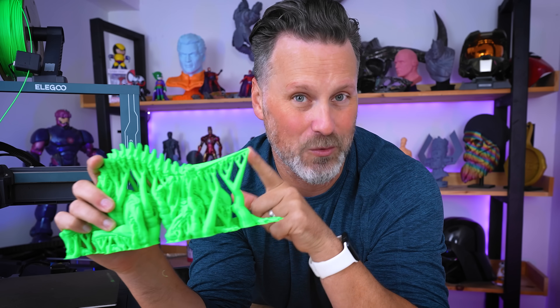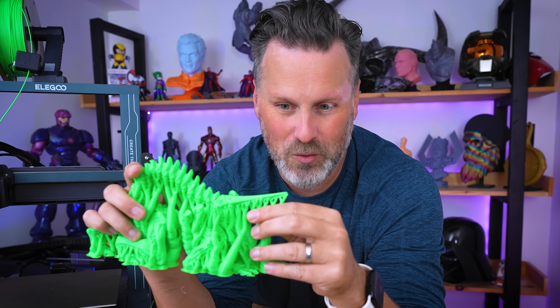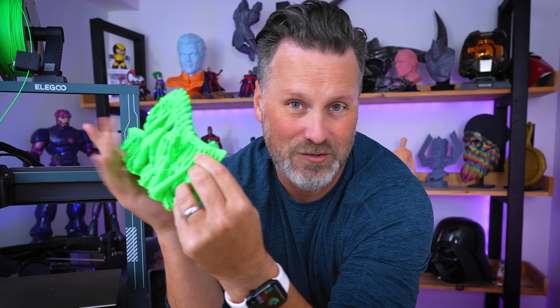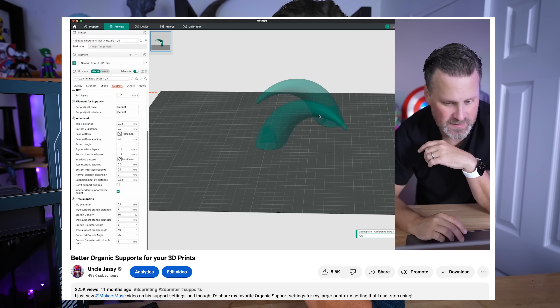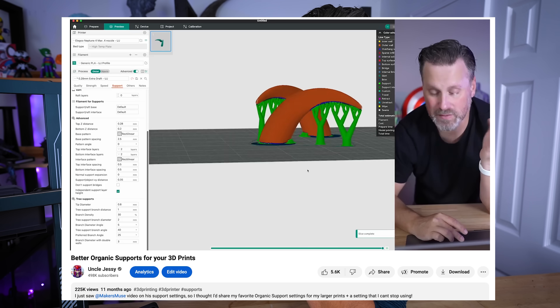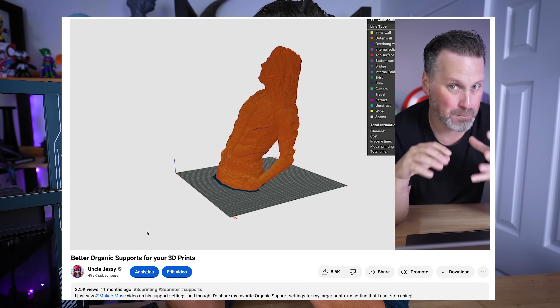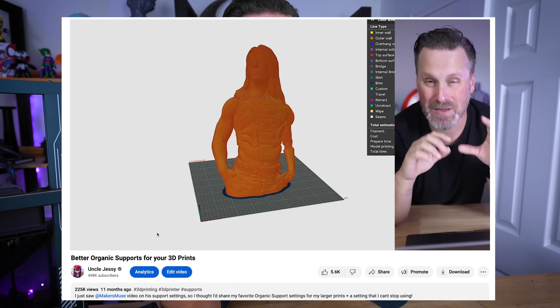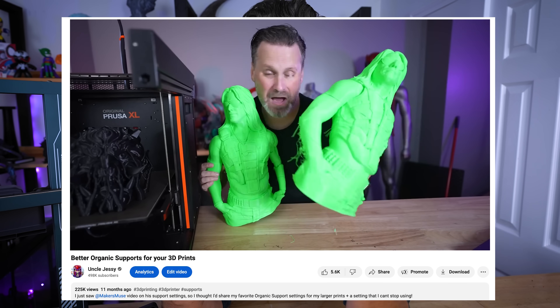No wonder why people have so many issues working with organic or tree supports. These are the default settings that came in the slicer and they're not coming off without a lot of effort. A few months ago I did a video covering the support settings I typically use for organic or tree supports as well as the make overhang printable functionality — I'll have that linked here and down below.